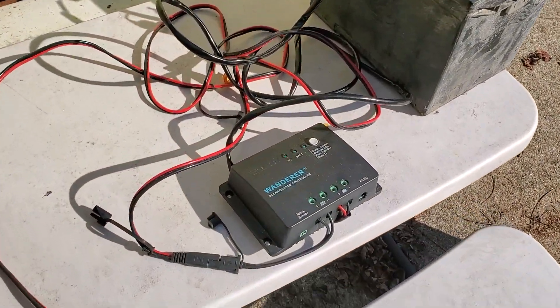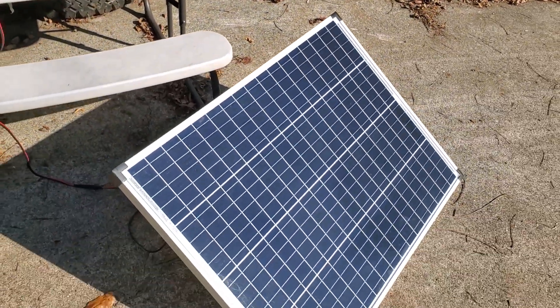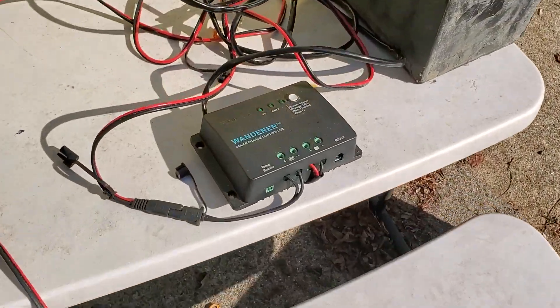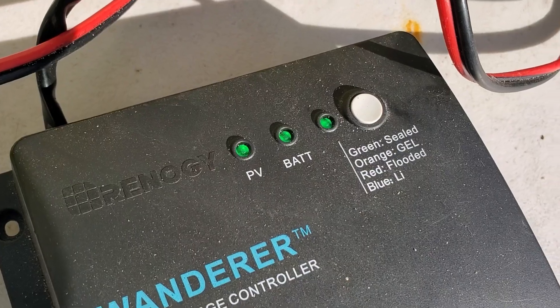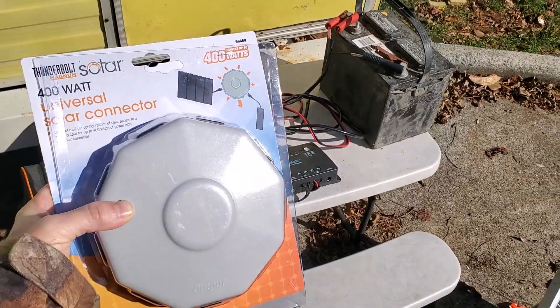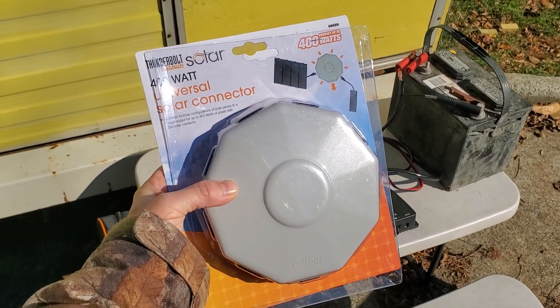Here I have a basic charge controller, marine battery, and one solar panel. All of these are running — you can see the lights on there, got the solar panel blinking, the battery is present. So now we can add a second panel and connect them with this multi-connector from Harbor Freight.